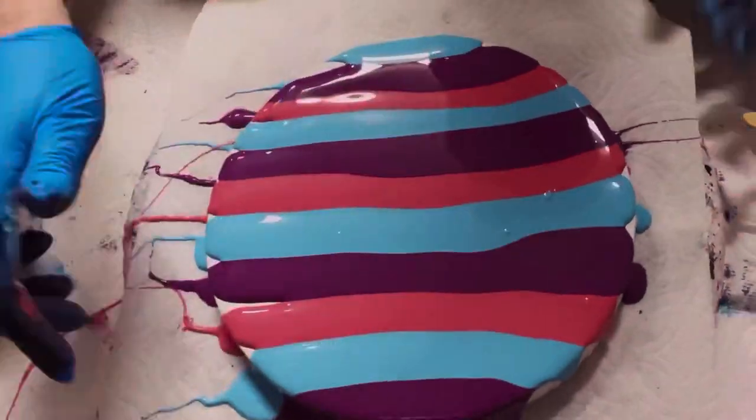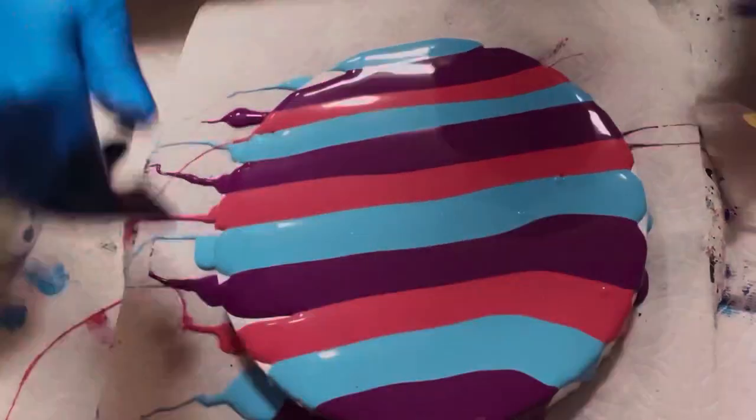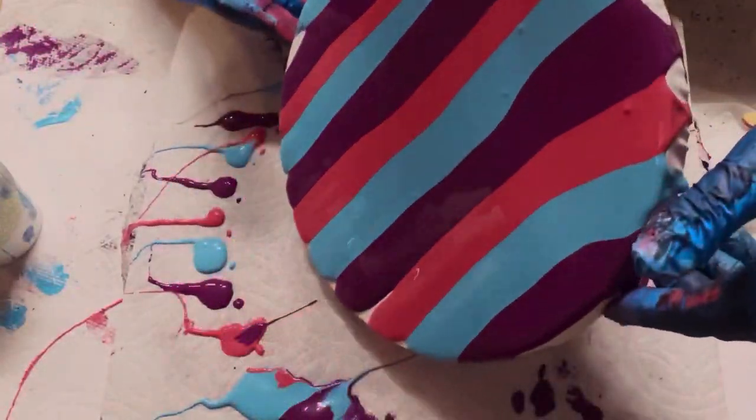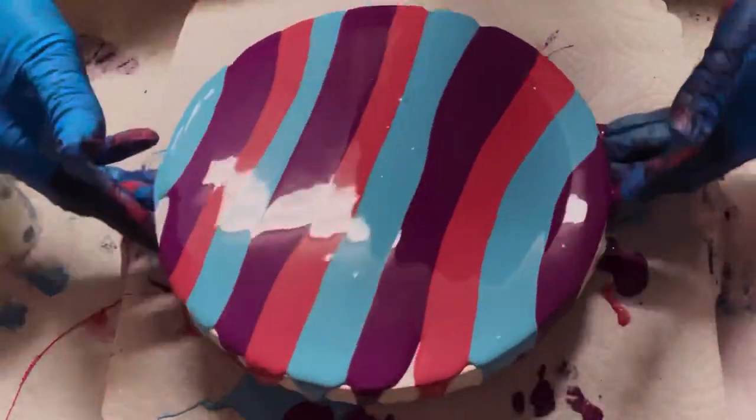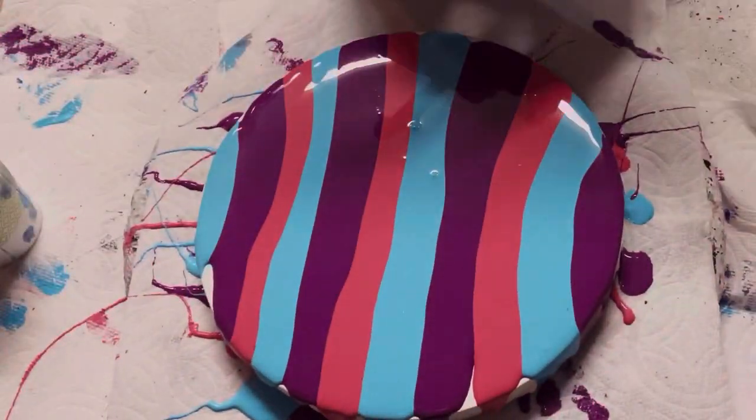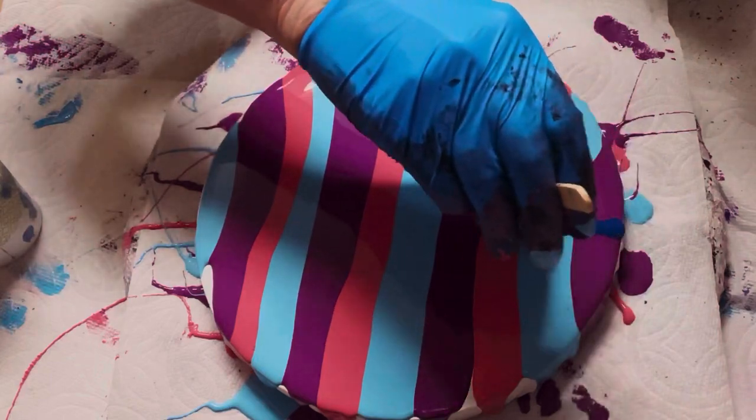I just laid these out in stripes and I'm kind of marrying them together. I decided to put my swipe paints across the painting instead of up and down.